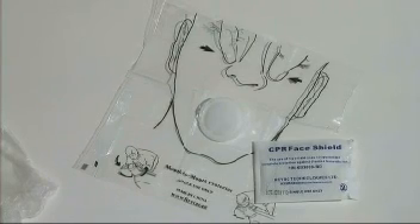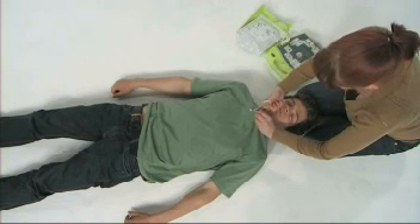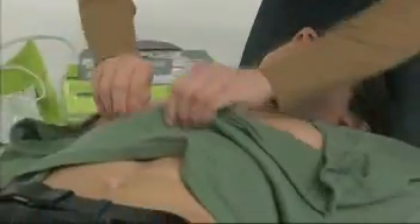A disposable face shield and gloves are also supplied for your protection. The electrodes need to be placed directly onto bare skin, so first remove all clothing covering the patient's chest.